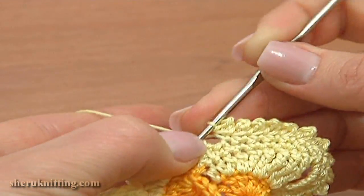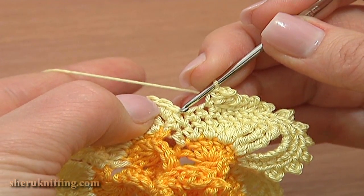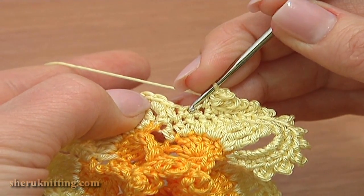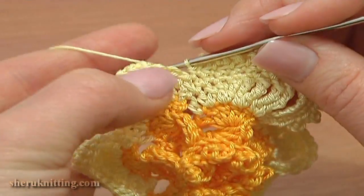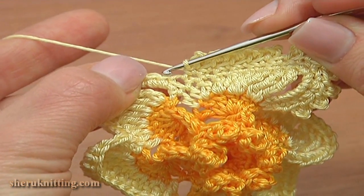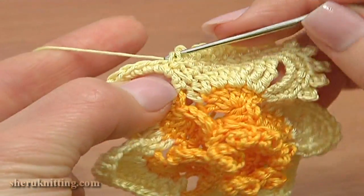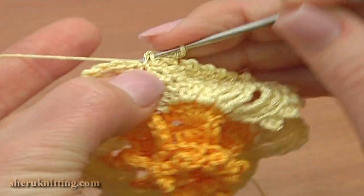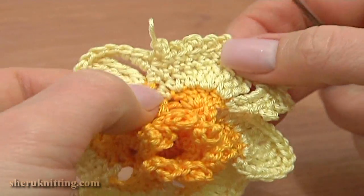Now we have a single crochet stitch and a decrease stitch in between the petals. Single crochet through the last stitch of this petal. Then skip the decrease stitch and through the first single crochet of the second petal work a single crochet, chain 3, and a slip stitch in two strands of single crochet. This is the way we begin the trim around the next petal.